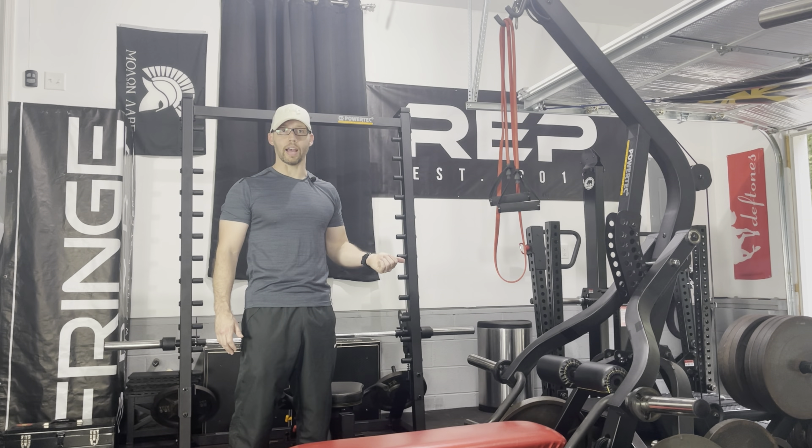It's another really nice day with the garage door open. There's a lot of wildlife out there hooting and hollering, so hopefully the microphone doesn't pick up too much of that. In part one, I went over some of the parameters that I follow. My program is largely influenced by Dante Trudel's DC training — it's low volume, high intensity. I don't want to spend a lot of time going over information I covered last time, but I'm going to use the bands to continue to warm up my pull muscles.